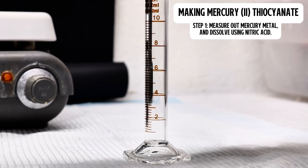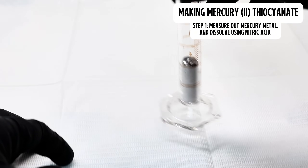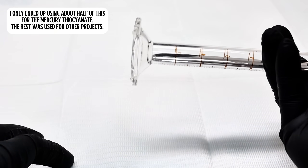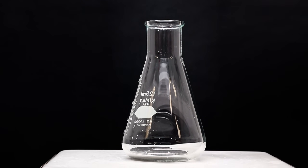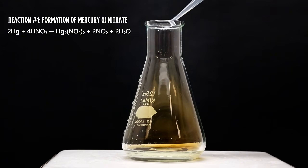To make some mercury thiocyanate, I begin by measuring out 4 milliliters of elemental mercury. This is around 54 grams of mercury, and way more than I intend to use here, but I decided, given how scary this stuff is, that I'd dissolve a lot all at once so I could use it for multiple projects. I next pour the mercury into an Erlenmeyer flask along with some nitric acid. The nitric acid will immediately begin to dissolve the mercury, forming scary red NO₂ gas.